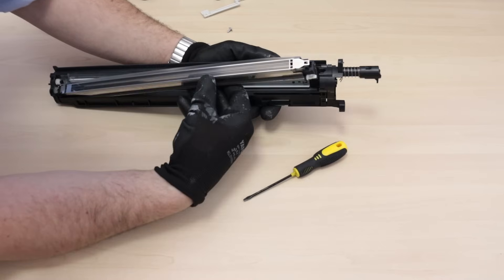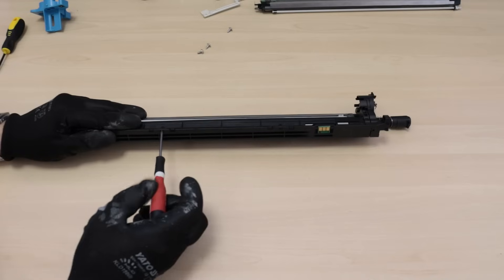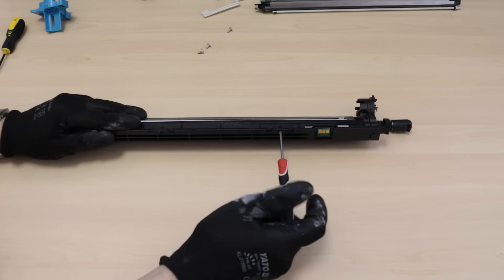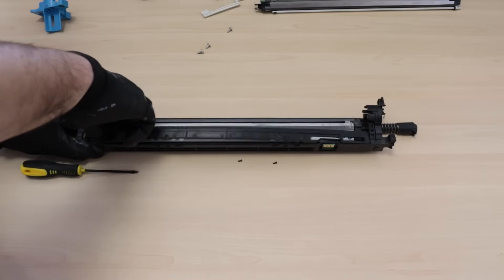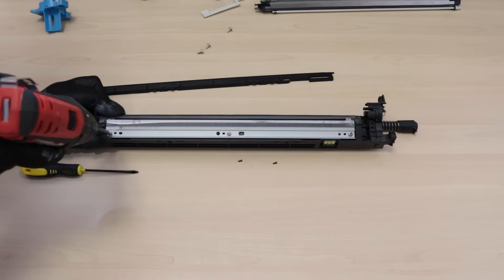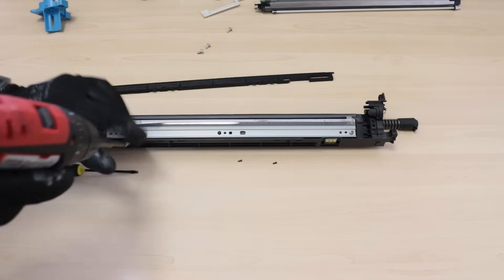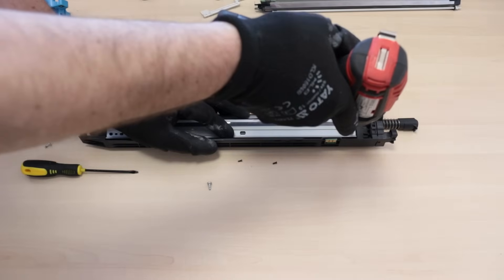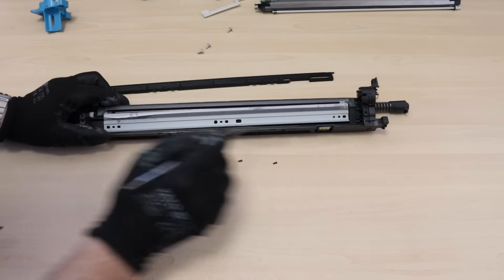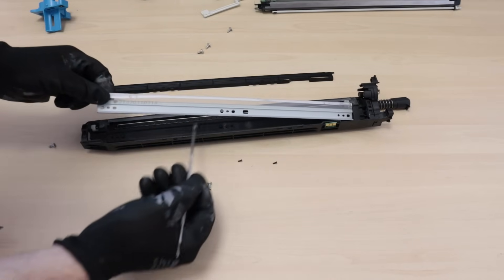Do not touch the charging grid to avoid bending its surface. Remove the plastic cover to access the drum cleaning blade. Remove the three screws and remove the drum cleaning blade.